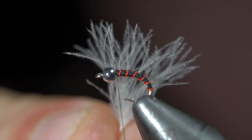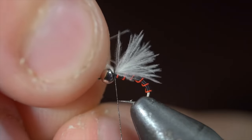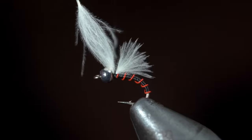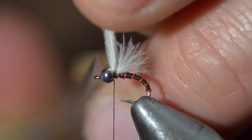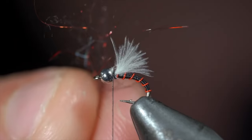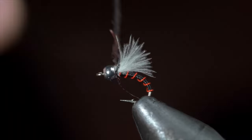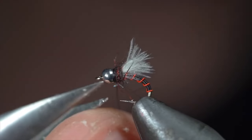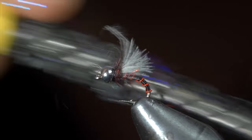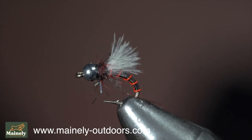We'll then grab a CDC feather — here I'm using white — and secure it to the head of the fly. Secure it tightly in place, snip the excess free, and continue securing, laying down a thread base for our next step. We'll then grab some dubbing — here I'm using a synthetic blend incorporating some red fibers. Create a dubbing noodle and begin wrapping this around the head of your fly. Pull everything backwards and whip finish to hold it all in place. Snip your thread free and brush it out to give it a nice buggy look. And this is a variation of a CDC midge that I like to call the Inferno Emerger — the CDC will trap air bubbles just as a wing case would, and the red color will help attract attention.